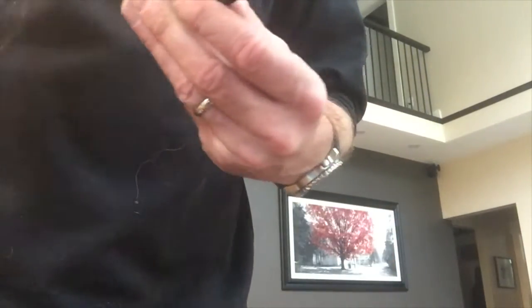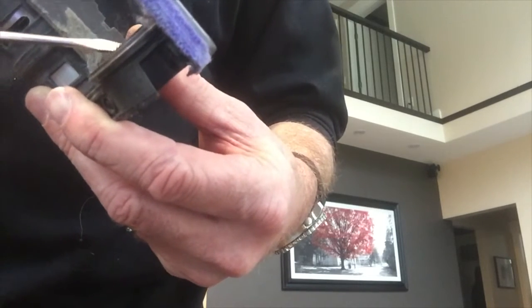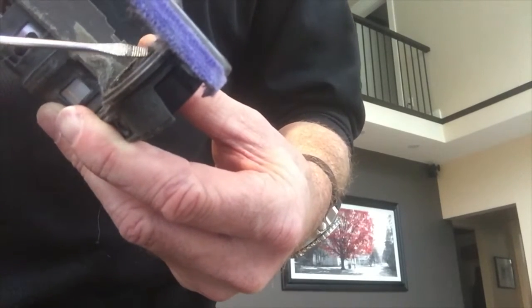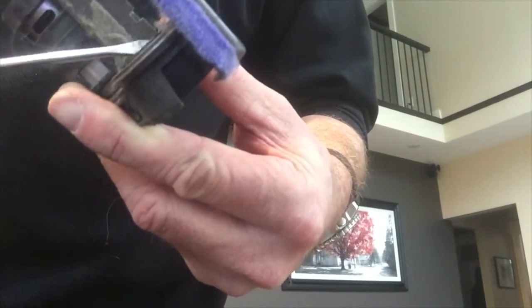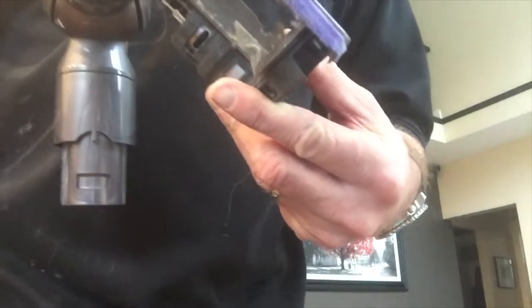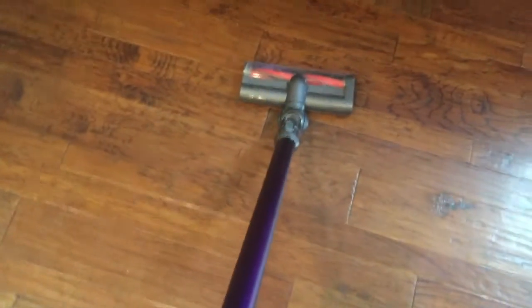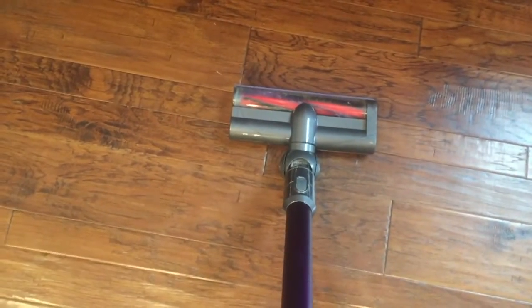I'm going to clean the rest of that out - there's still way more in there. So I'll clean that all out, put it back together again, and let you know how it goes. Hey, it's the moment of truth - I've put it all back together again, let's see if the power head works.